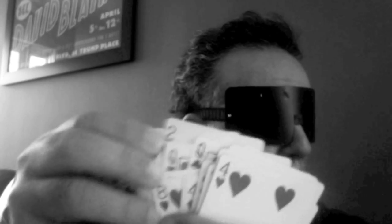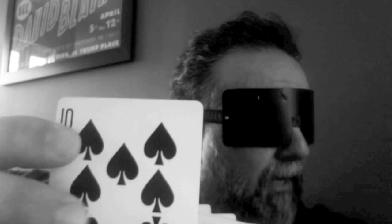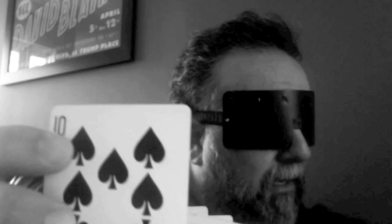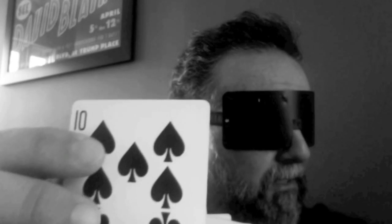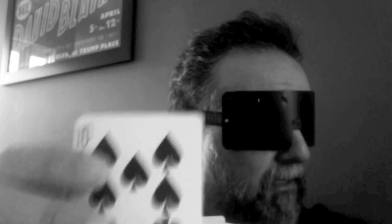All right, just one more. Also black. This one's a little different — a spade. A higher card, maybe a seven. It's definitely a spade. Ten came very clearly, so I'd say a ten of spades on this one.